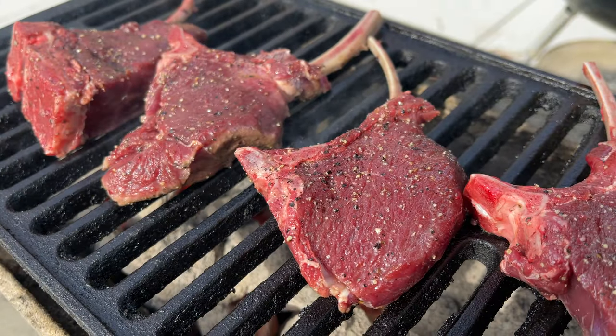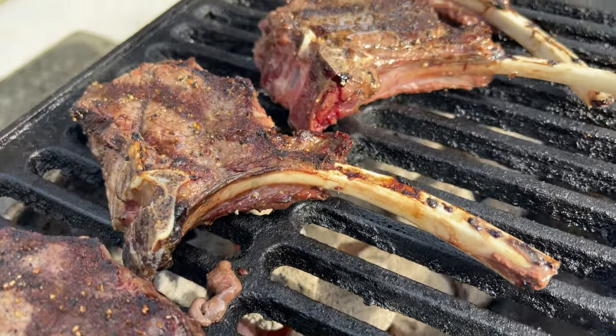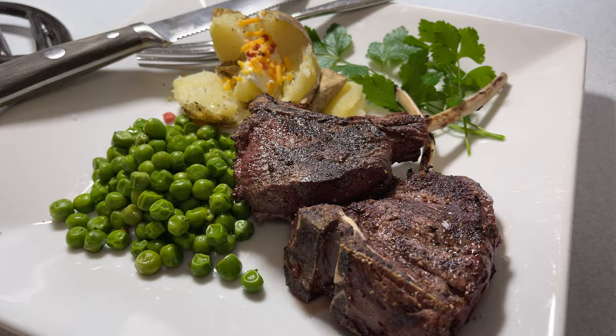When asked why make these into tomahawk steaks — presentation is part of the food and part of the experience, and these just look nice. The Lodge Sportsman's Grill does a great number on these as well.